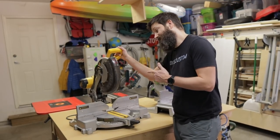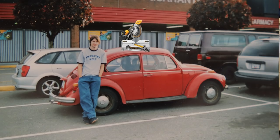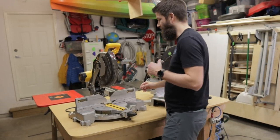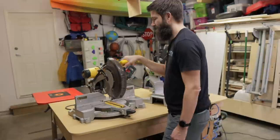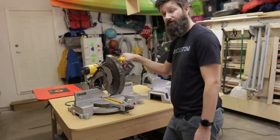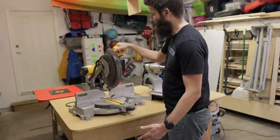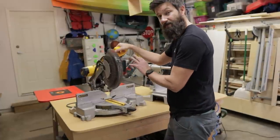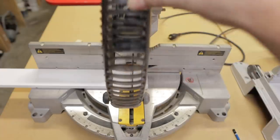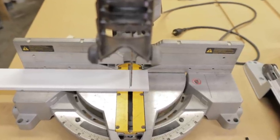I borrowed this DeWalt saw from my buddy Clayton, but this was also the first saw that I ever purchased some 20 years ago — back then it was the DW706. The thing that I always loved about this saw was the handle, the trigger, and the blade guard combination. The handle is simple — you pull the trigger, the saw turns on. There's no crazy little safety switches or anything. And the blade guard is the best thing about this saw: you can pull it out of the way, set the blade at a certain angle, and sight right onto a mark like a rifle.